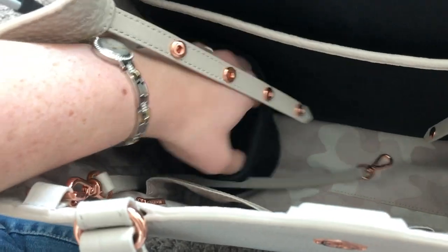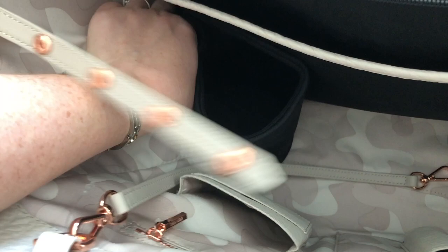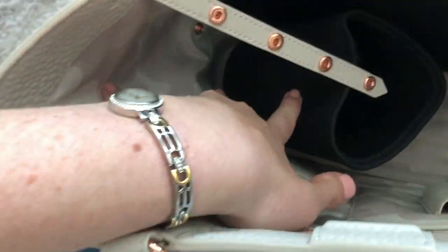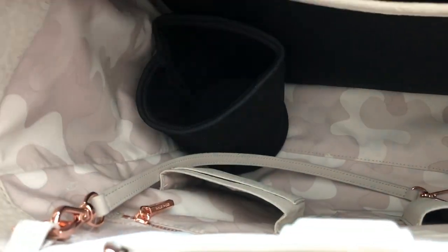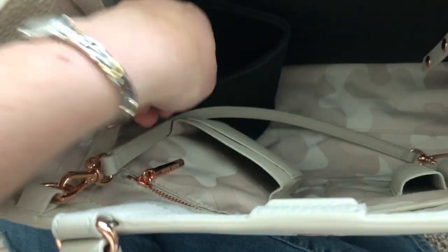It comes with a dust bag but I also found one in this pocket. And then it has a water bottle holder, which is really awesome — it's not just a flimsy one. It is big; I think it would fit all of my Yeti sizes. And it is detachable, so if you decide you don't want to use it, you can take it out and regain some space in your bag, and when you want to use it, it just clips back in.